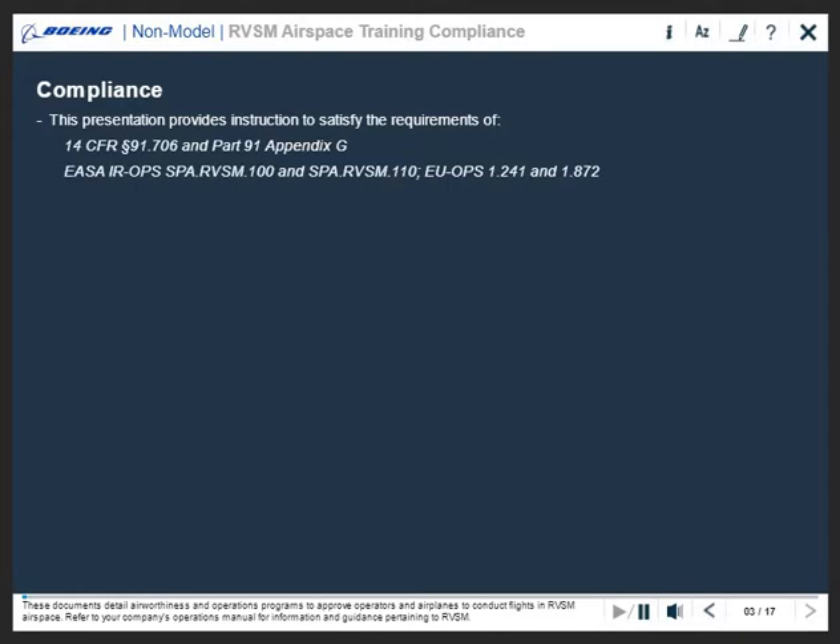These documents detail airworthiness and operations programs to approve operators and airplanes to conduct flights in RVSM airspace. Refer to your company's operations manual for information and guidance pertaining to RVSM.